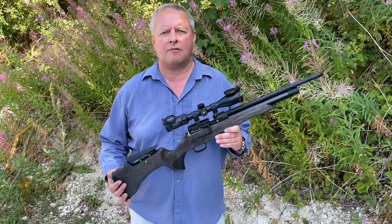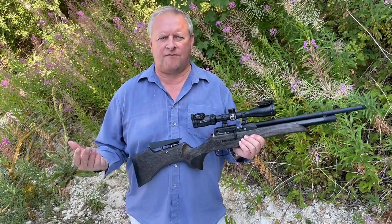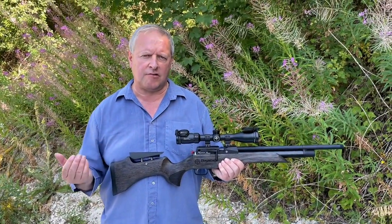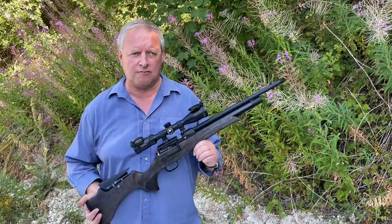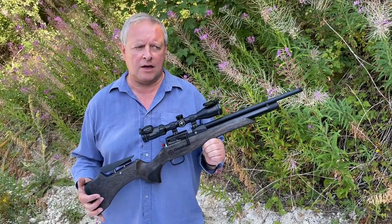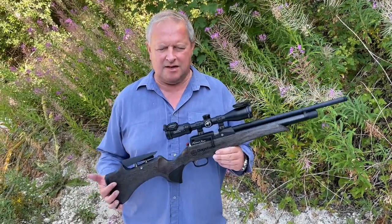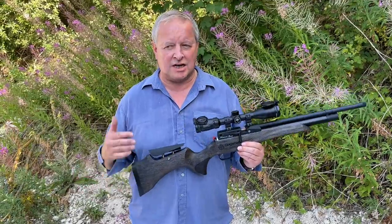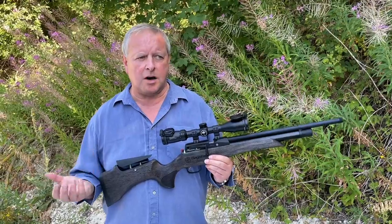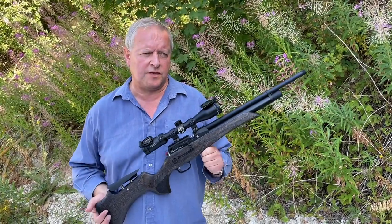We've got here to show you a rather impressive rifle from Daystate. They're now very famous for pushing the electronic power system and power delivery to the nth degree, and they've really stayed with that and evolved the range, pushing the limits of electronic power management. I'm more of a traditionalist - there's still a market for the mechanical air gun, and of course the Huntsman was always their first.